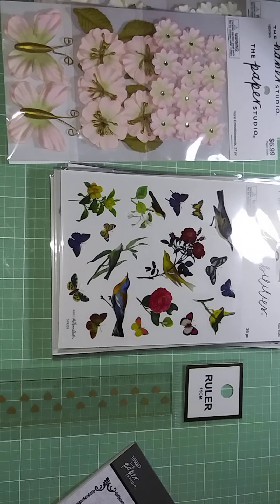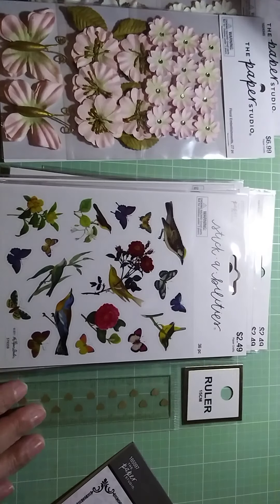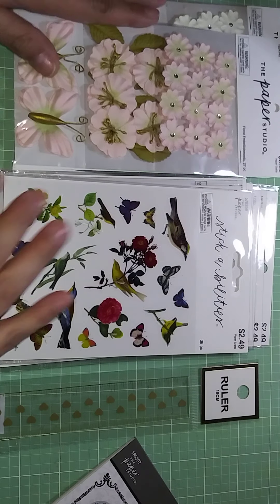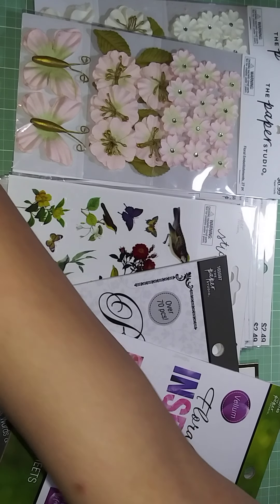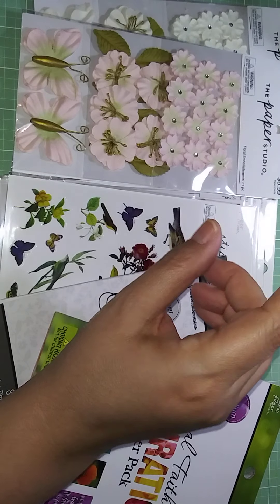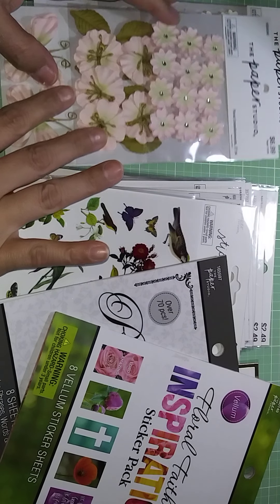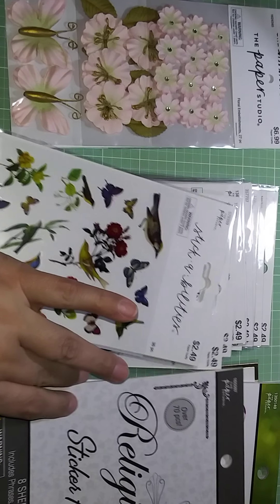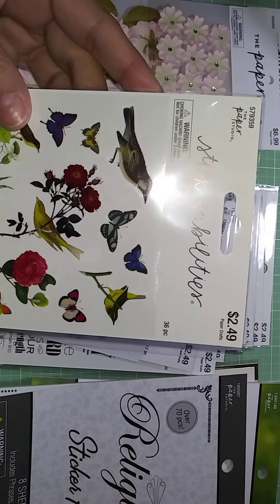I'm adjusting the camera a bit here, trying to get rid of the glare. So this is what I bought at Hobby Lobby and I think I did excellent because everything was half off. I always say I get two-for-one deals — instead of going and paying $2.50 for something, I wait until it's half off and I get two for the price of one.